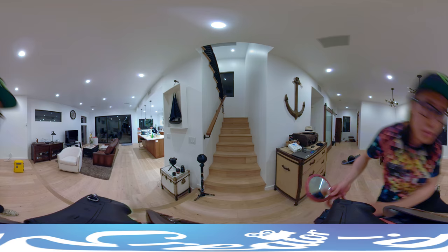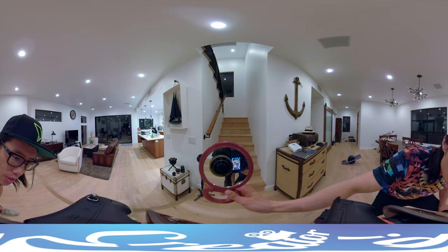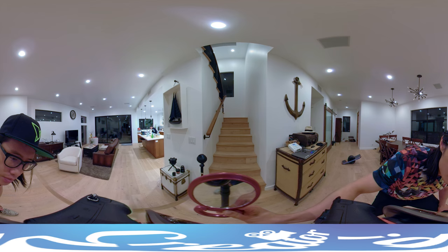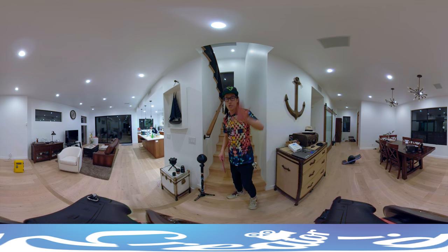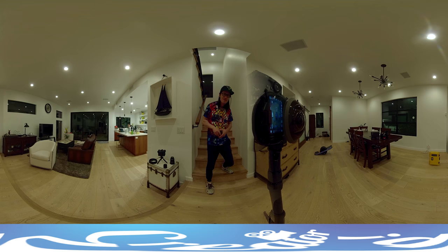Now let's take a look at the GoPro Fusion. One of the feeds is shot on the GoPro Fusion at ISO 400. If you pay attention to the white wall, you can see visible moving noise — it's pretty obvious on the GoPro Fusion. Also, close-up objects like faces are not as sharp as the two GH5 setup, and distant objects are very, very blurry. The GoPro Fusion does have a pretty good stitch line though.